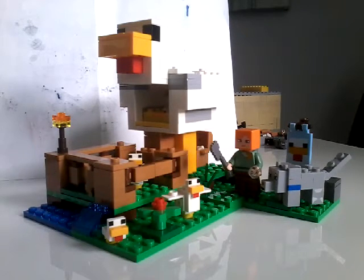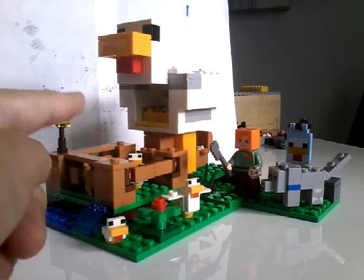Hello everybody, today I'm going to show you a new LEGO Minecraft set from 2018, the Chicken Coop.